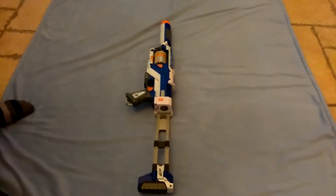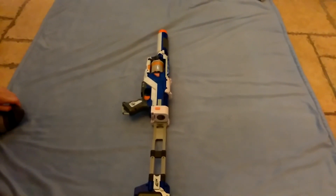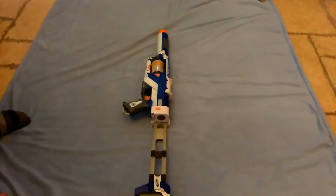Thank you for watching my video. Any likes, support, comments and thoughts will be greatly appreciated. Remember to smash that like button. This is Nerf Leg — see you later, bye!